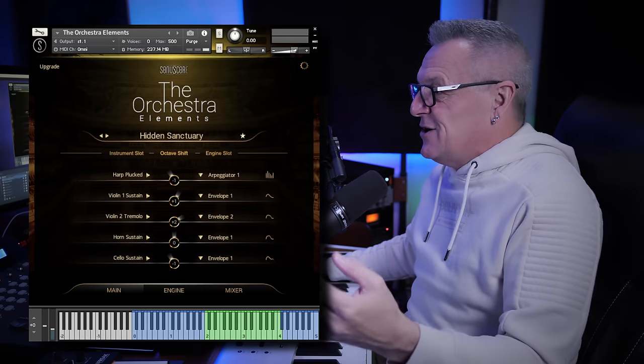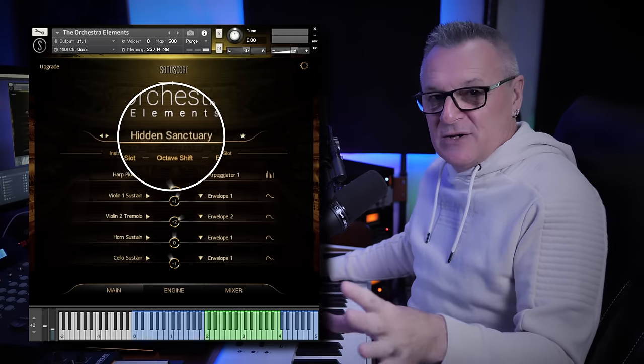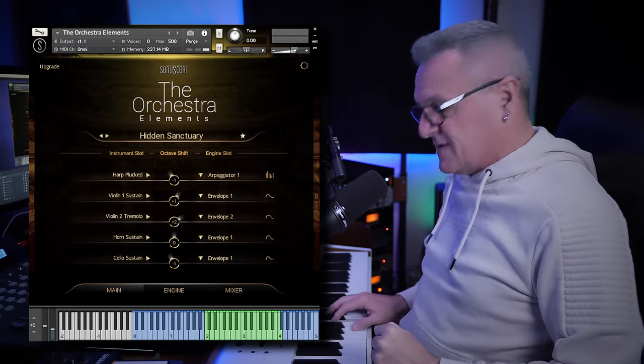I want to show you just how quickly you can get up and running with this library with something very usable. For whatever reason I randomly chose a preset to start off with called Hidden Sanctuary. I played one single note on my keyboard and it sounded like this.